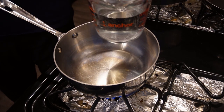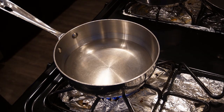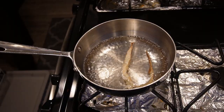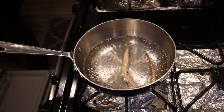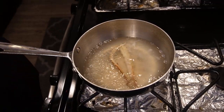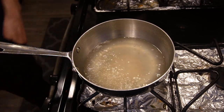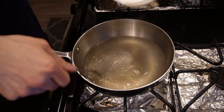For the egg drop soup, we're going to add two cups of water into a pot, then add not one but two squid tentacles to produce a nice umami flavor. Once we have the squid tentacles in there, we're going to bring it up to a simmer and extract as much flavor as we can from the squid. It's going to take about 15 to 20 minutes for it to steep. After that, remove the squid tentacles from the pot.